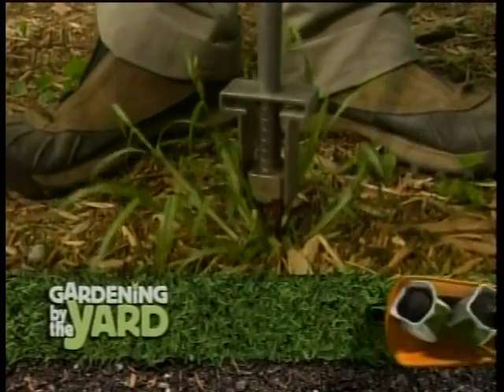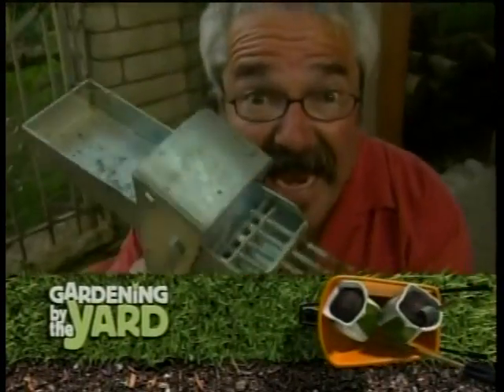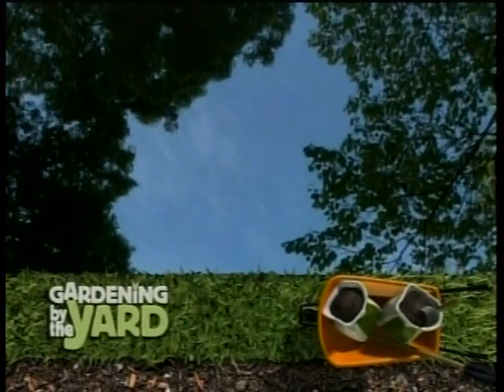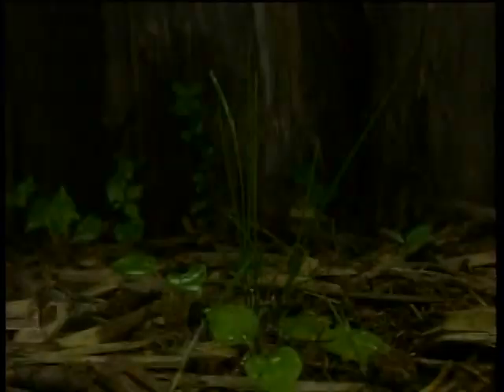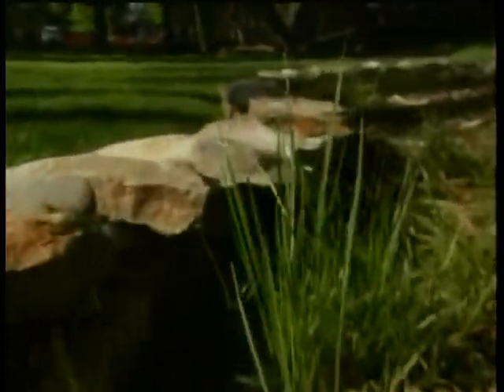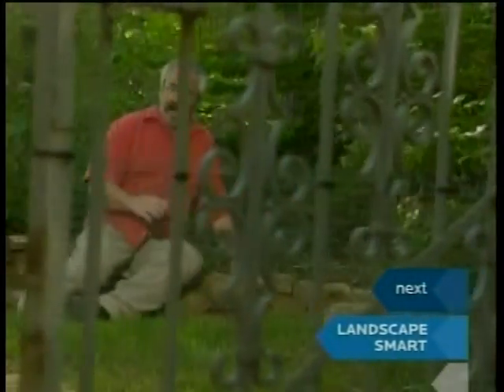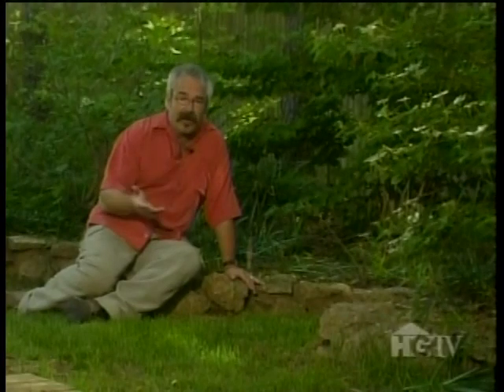Coming up, I'll wrangle some weeds. Sometimes it seems as though I spend too much time talking about weeds. But then I remind myself that people ask me more questions about weeds than any other single gardening topic, bar none. And that's understandable — after all, weeds are the bane of gardeners everywhere, and there's no getting around the fact that weeds are everywhere. I prefer to get rid of weeds using mechanical methods rather than relying on herbicides, whether organic or synthetic. And basically, that means pulling them either by hand or by using some sort of mechanical device.